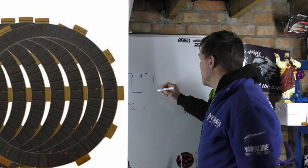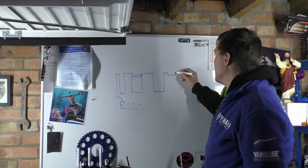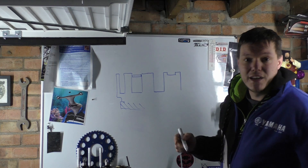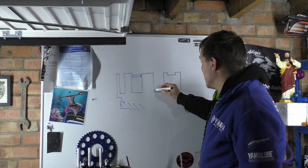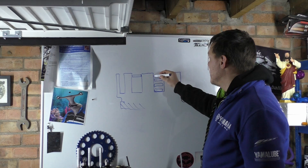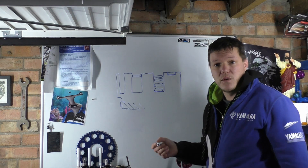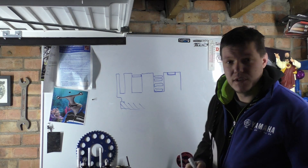Now some bikes, generally more modern bikes, have this — where they have an extra slot. In the manuals it'll say stack all your discs, your friction plates like this, and then when you come to the last one, stick it in here. He was asking why is it this way, and do you have to do it?